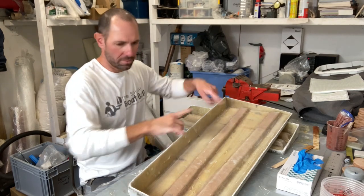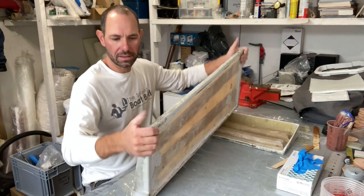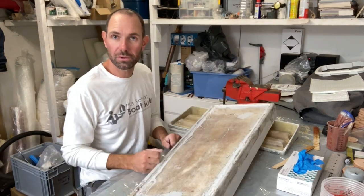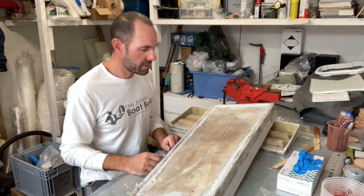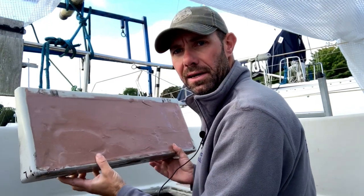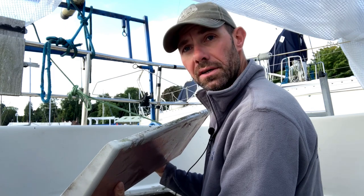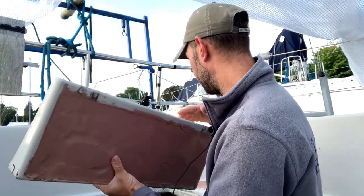I've given these a little trim all the way around and having tested how stiff these are now there's a huge amount more structure in them. I don't think I need to lay up any glass on the inside. These are so stiff now I don't need to. I'm back doing cockpit stuff — I've got the locker lids here back in the cockpit. You can see where I've had the first fill on the top there.